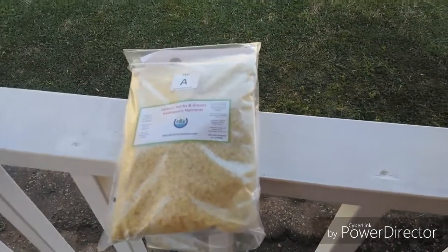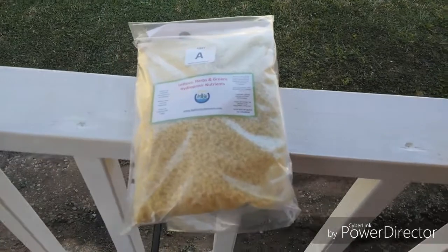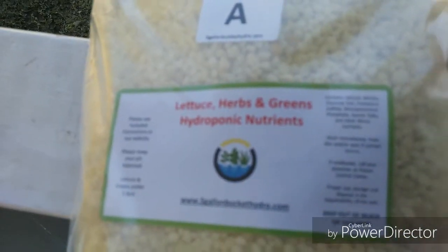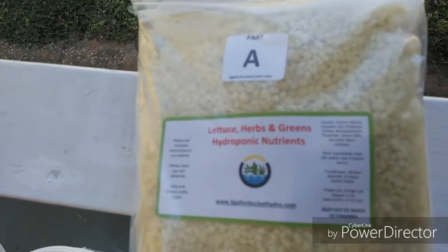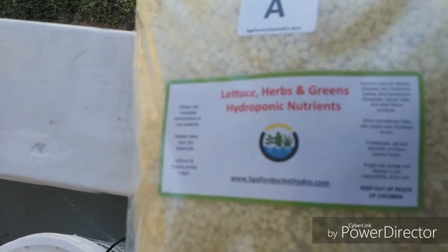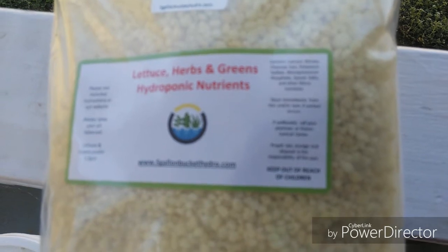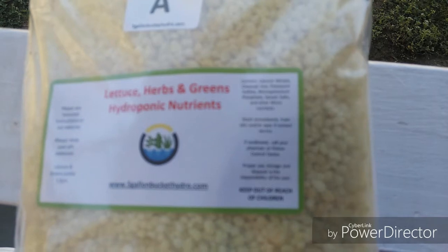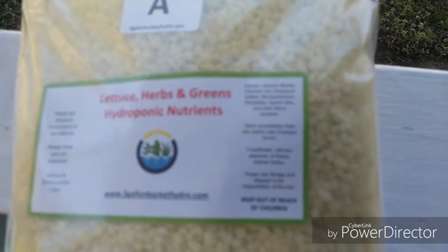Hello again, this is Craig with Eponics Haven. What I have here is some lettuce, herbs, and greens, along with hydroponic nutrients from 5-Gallon Bucket Hydro. You can get it off Amazon, or you can go to his website and order it from there, but I buy mine off Amazon.